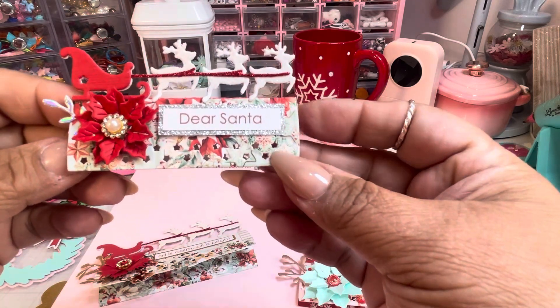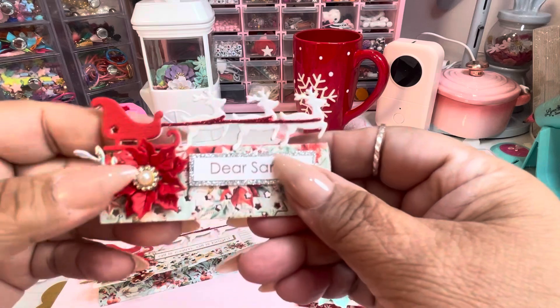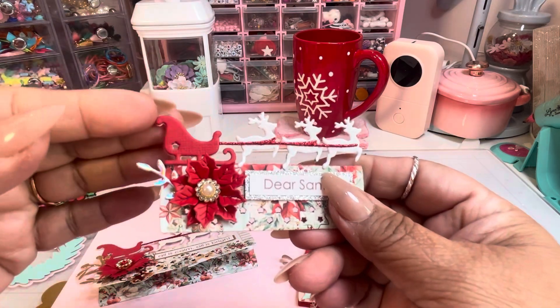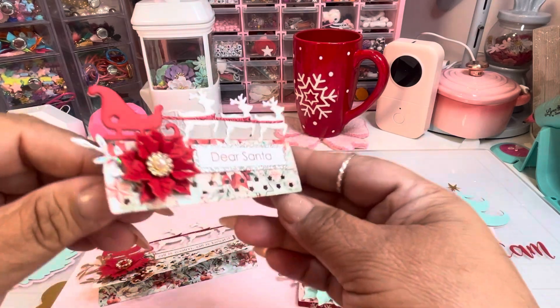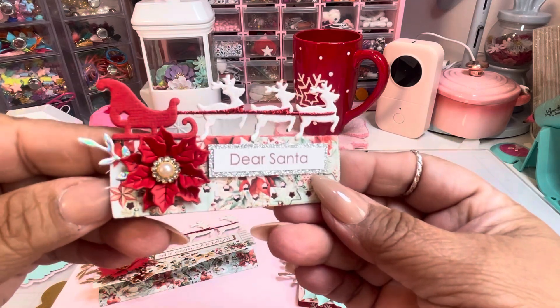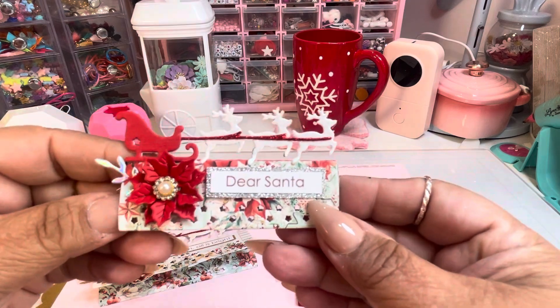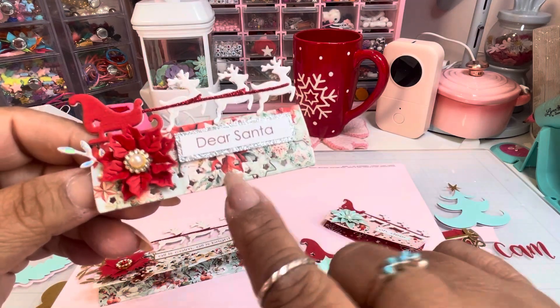I thought these were going to be kind of flimsy, but because you do the second layer — and obviously you could do more layers, you could do it in foam — look at how sturdy it stays. It's super pretty.